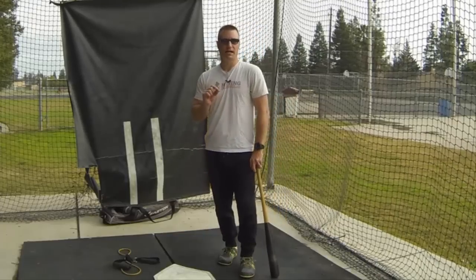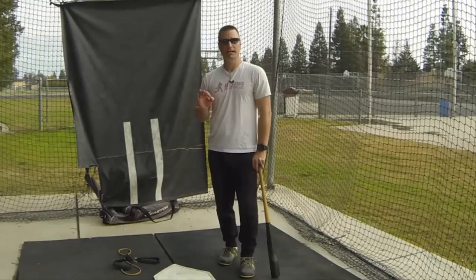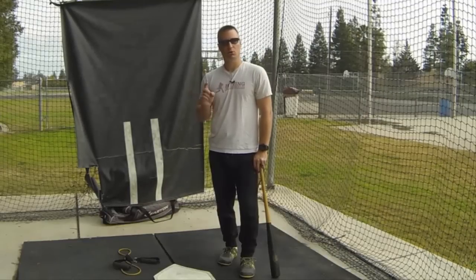In this drill, we went over defining the hand drop, defining RNT or Reactive Neuromuscular Training, how to do the drill, and focusing on process and not performance. We'll see you in the next video.